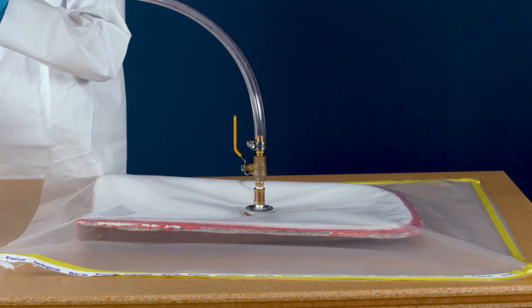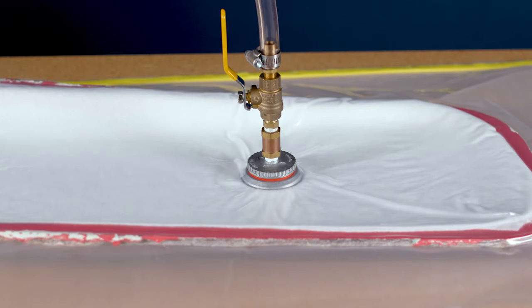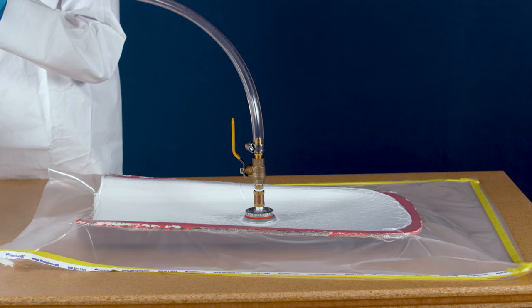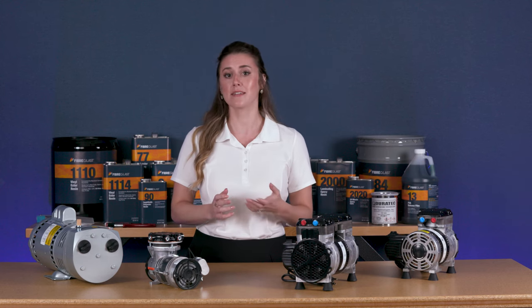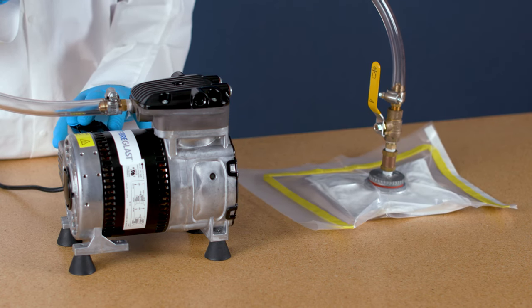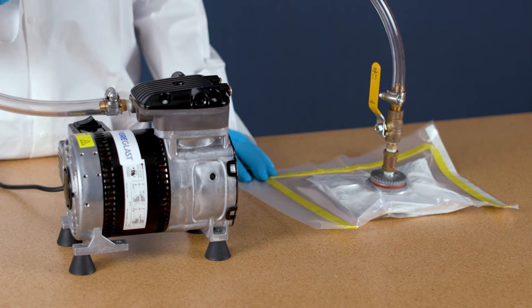Vacuum bagging is a technique used to create mechanical pressure on a composite during its cure cycle. This is done by sealing off your composite from air with vacuum bagging materials like bagging film and attaching vacuum pressure. This mechanical pressure eliminates air pockets and excess resin from your laminate during the cure cycle, which in turn helps to maximize the physical properties for your finished composite.